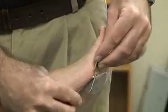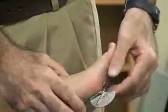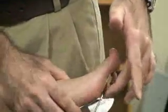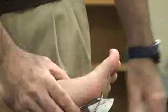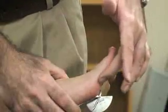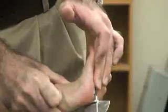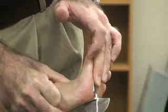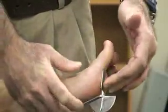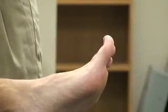Likewise, we can use the metal or dorsal goniometer — this time it's going to go on the plantar surface of the foot. The fulcrum is going to be in the center of the metatarsal phalangeal joint for the joint being tested. The moving arm is going to be on the proximal phalanx, and then we're going to pull back into extension as much as possible. The reading again is 70 degrees for the first digit and 40 degrees for digits 2 through 5.